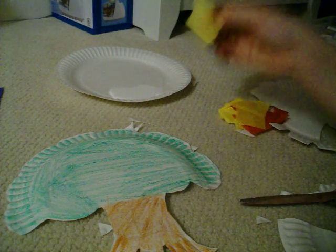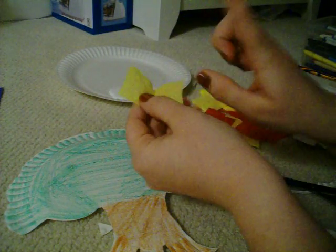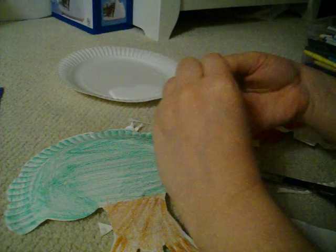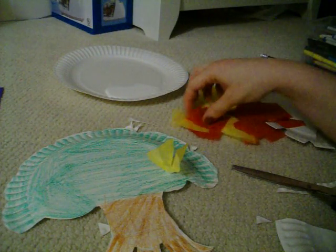Next, take the yellow and red squares, put them around your finger like this, crumple like that, dip into the glue — just a little glue — and stick on the paper.